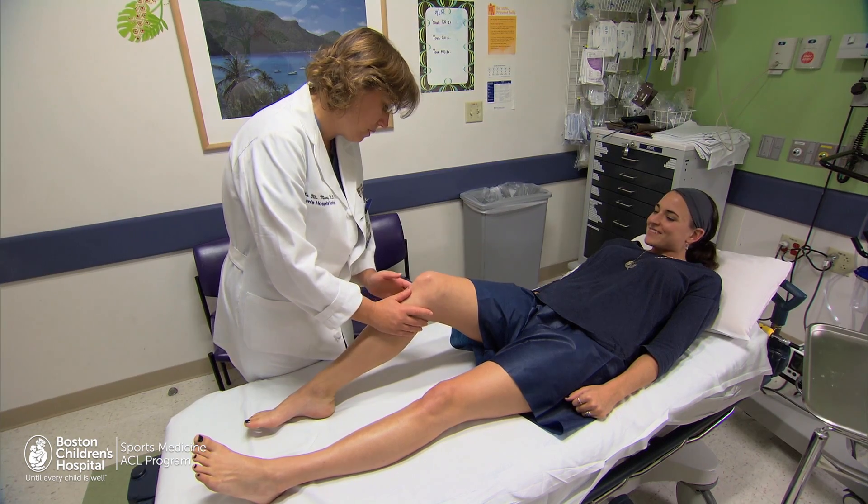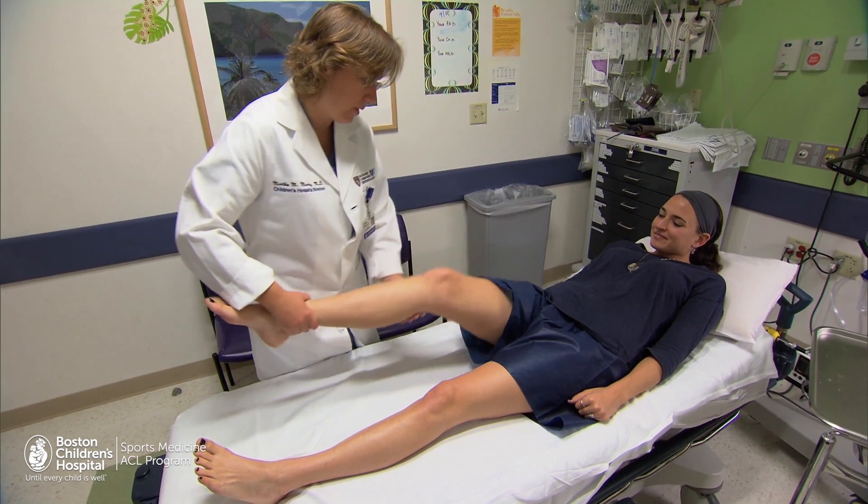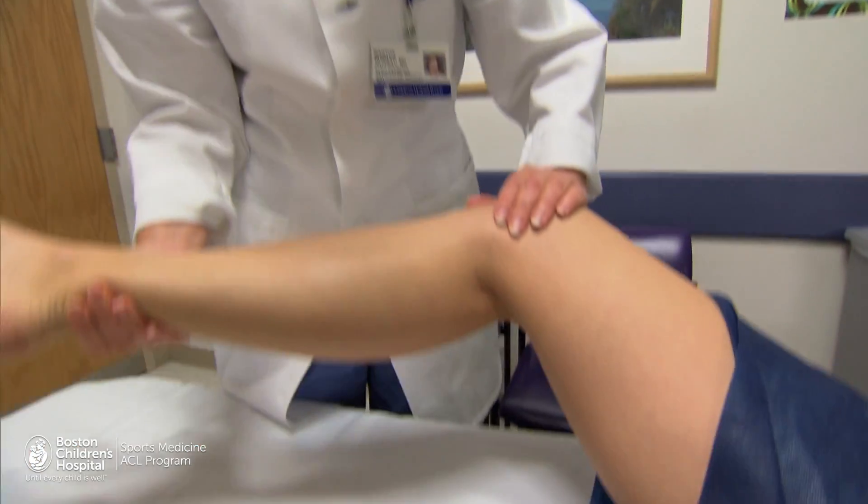There are a number of advantages to repairing a ligament rather than replacing it, not the least of which is the accuracy — you're putting the ligament back exactly where it came from. We hope that we will be able to achieve better long-term outcomes if we simply repair the anterior cruciate ligament rather than replace it.